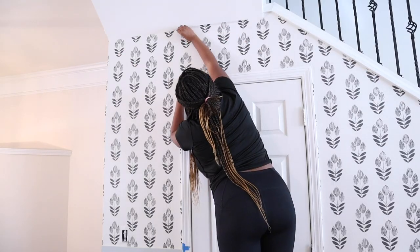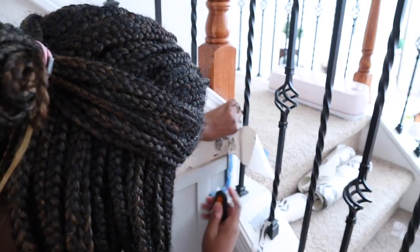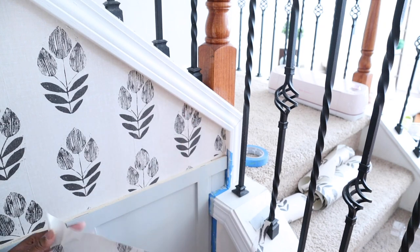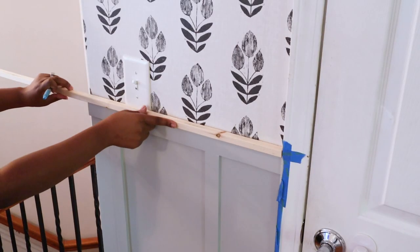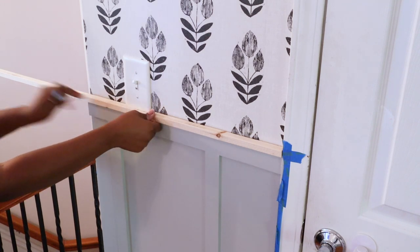The last thing I did with the wallpaper was trim off any excess and work on the smaller areas on the right side that needed to be covered. I just love how both the top and the bottom came together so well. The final step of the total wall transformation was adding the trim.